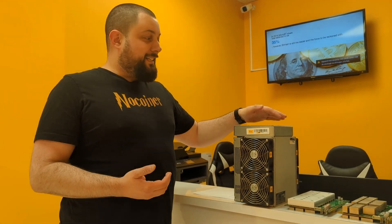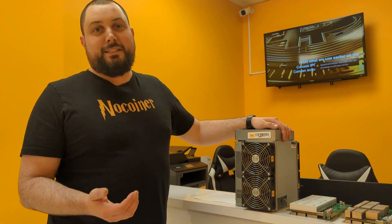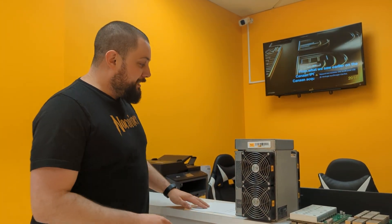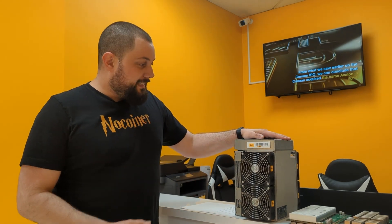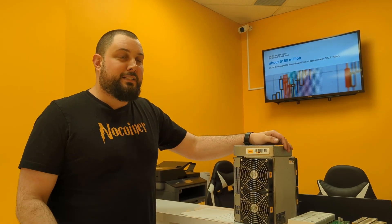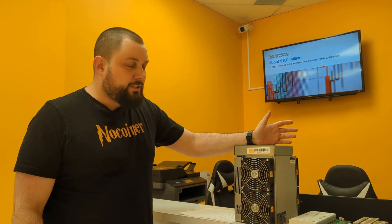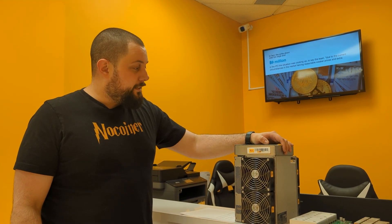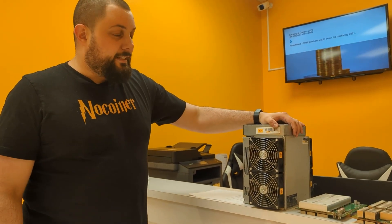The reason why some people don't like it and some people like it, we're going to talk about it later. But that machine does 42 terahash per second and it consumes 2200 watts. So it's still a pretty good unit. It's much more efficient than the S9, but it's a little bit less efficient than the 19 series like the S19 and the T19.